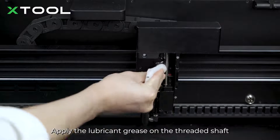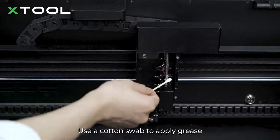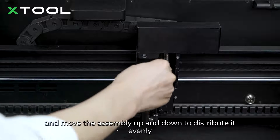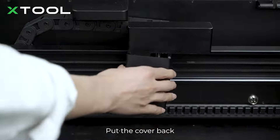Apply the lubricant grease on the threaded shaft. Use a cotton swab to apply grease, and move the assembly up and down to distribute it evenly. Put the cover back.